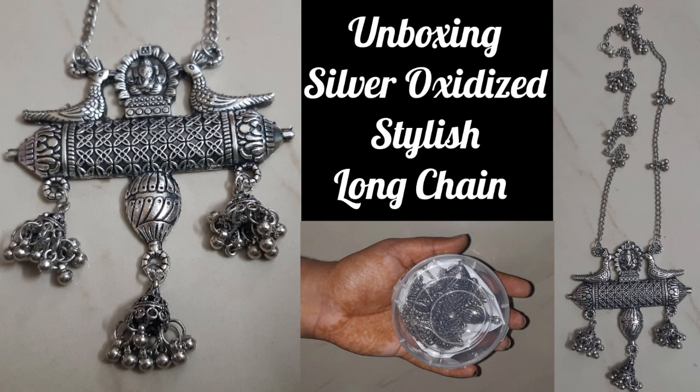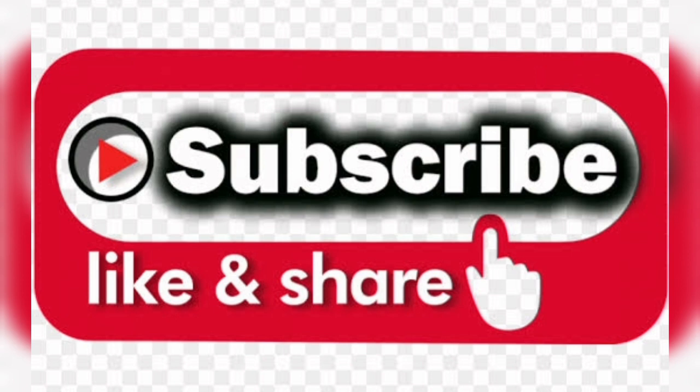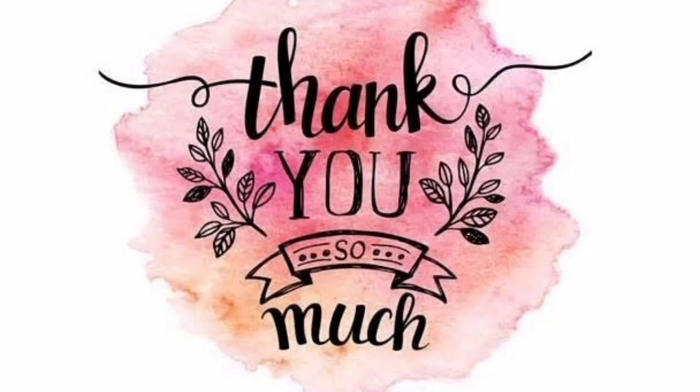Please like and share, and subscribe to our channel. Thank you so much for watching my video. Take care, have a nice day. Bye-bye!